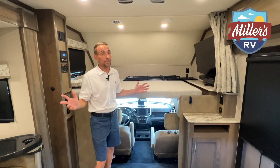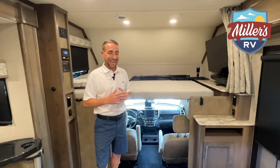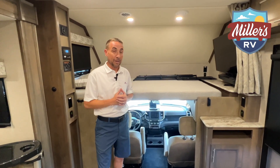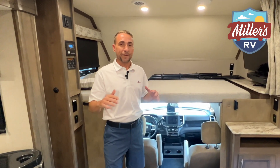This is just overall a really cool coach. It has all the creature comforts you could want — it's an awesome coach to go camping in. Can't say enough about it. You need to come check it out. Thanks for viewing, don't forget to click that notification bell, let us know what kind of videos you want to see. My name is Dave — come see us and remember, enjoy the journey.